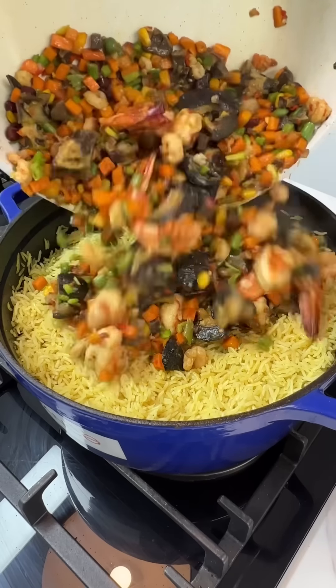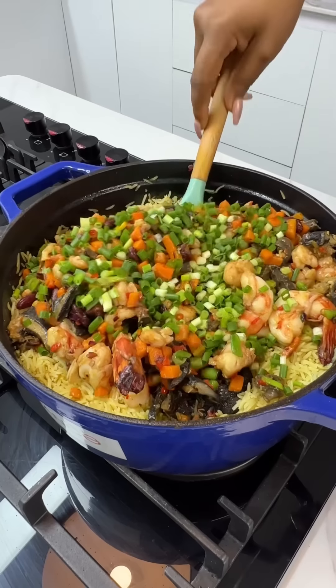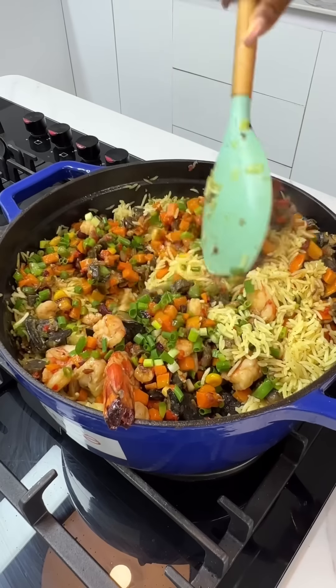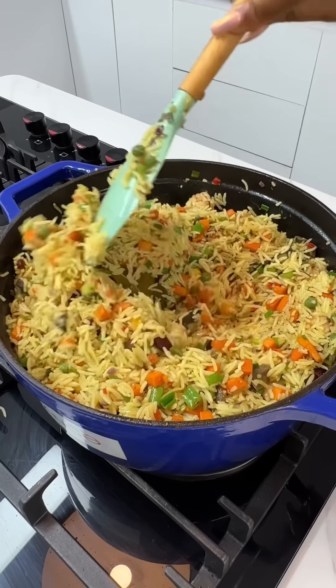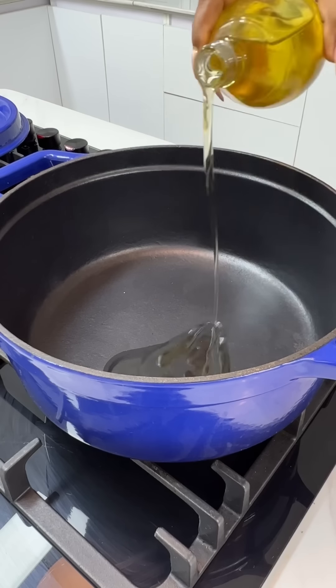Hey everyone, this is Ify and welcome back to my kitchen. It's still the Christmas holiday and today I'm going to show you how to make this amazing fried rice recipe. It's delicious, it's easy, and it's one you want to make.